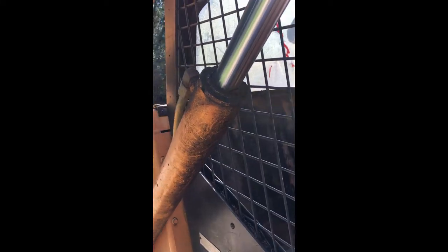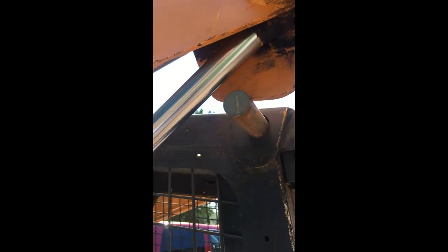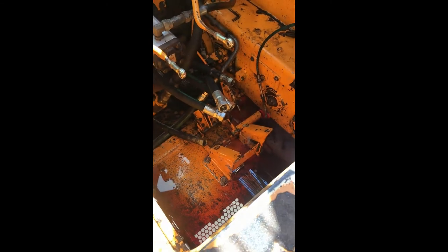All right, today we're going to rebuild this hydraulic lift cylinder on a Mustang 960 skid steer. We're going to rebuild it in place — we're not going to take it off the machine. We'll have to take that knuckle up there off, but the main body and the hoses are going to stay attached. The first thing you want to do is get the bucket off, get the lift arms up, and block them. This machine has safety pins, and I actually have the control valve out too, so this one's going to be a lot easier to move.